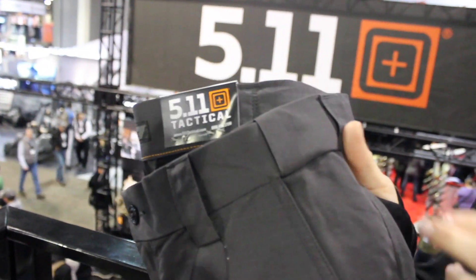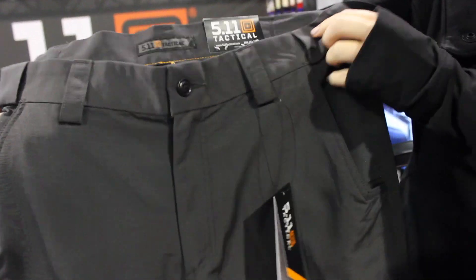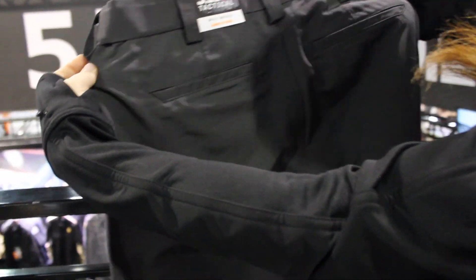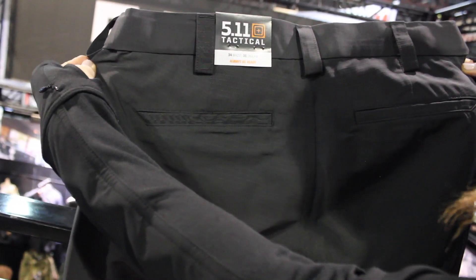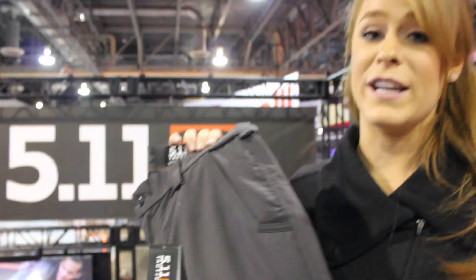You're going to get all the great features as you would in a 5.11 pant — tons of pockets, reinforced belt loops, perfect for concealed carry, stretch, and pockets on the rear as well. Best part about this pant is it's coming in at $39.99.